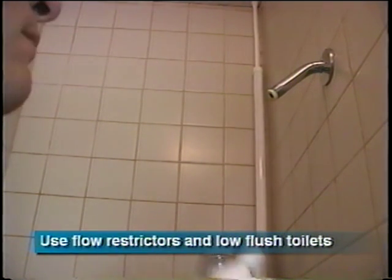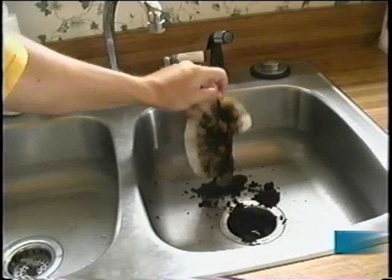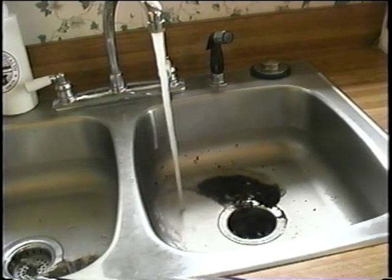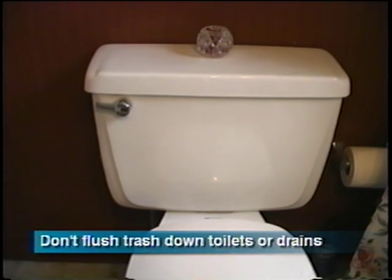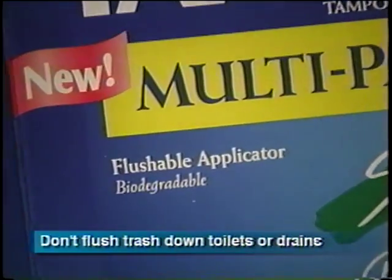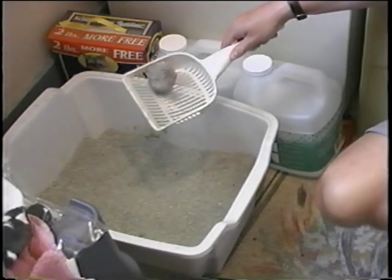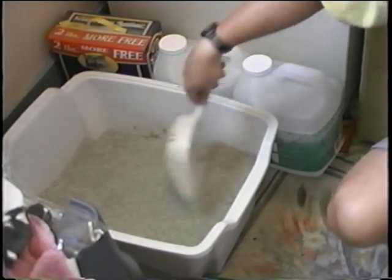Reduce water use by taking shorter showers, using flow restrictors on faucets and shower heads, and using low-flush toilets. Don't use a garbage disposal — ground-up food solids and coffee grounds will settle in and fill up the primary clarifier, requiring more frequent pumping. Don't flush trash: cloth and paper products other than toilet tissue, rubber and plastic items even those labeled flushable, and cat litter won't break down. At best they'll fill up the chambers; at worst, they'll clog the system or cause a part to break.